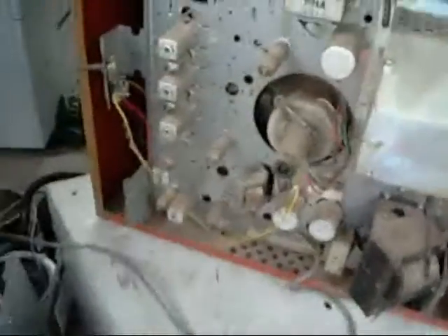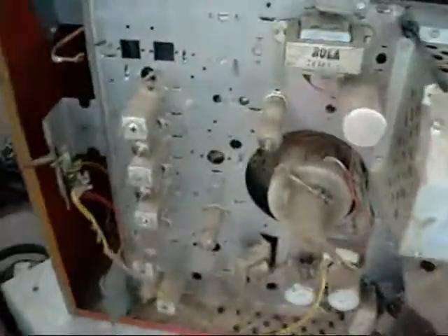G'day folks. This is the Healing Television I had in an earlier video. Just taking the back off it to see what it's like inside — it's pretty dirty. About everything is there, it's all tubes. There's no printed circuit or anything in it either.